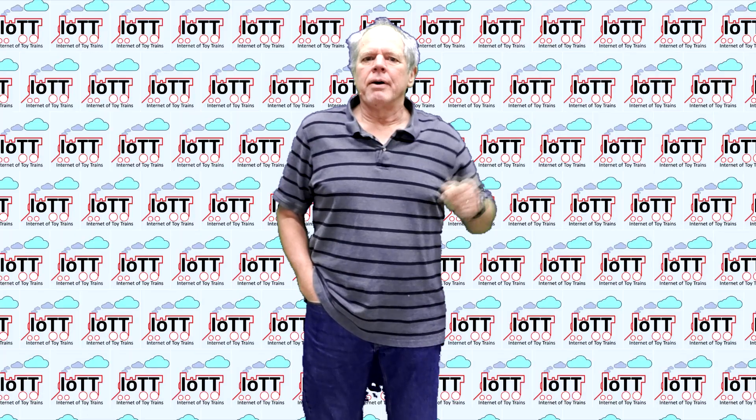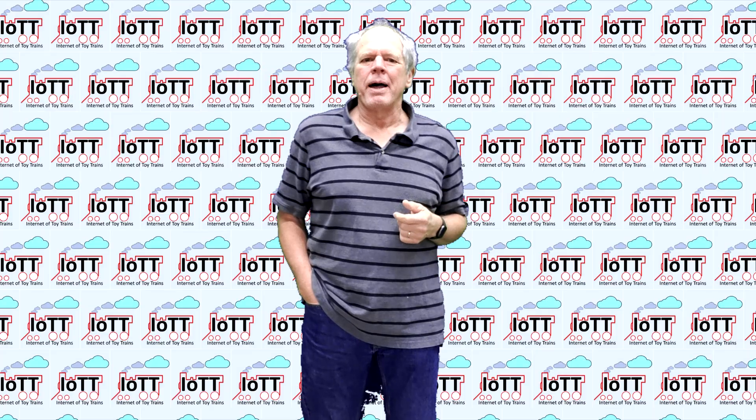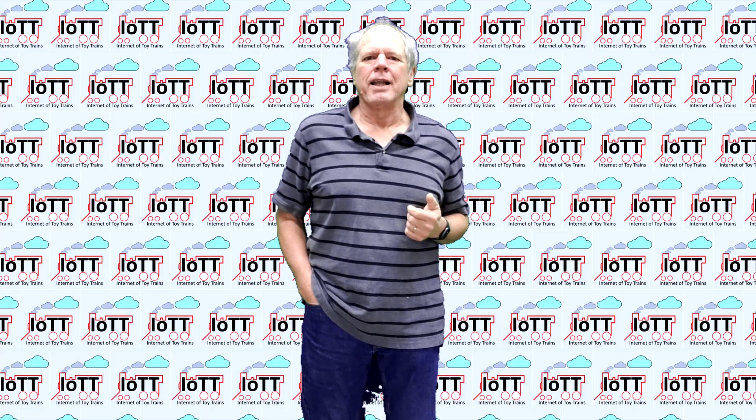Hello everyone and welcome to the IoTT channel. I am Hans Tanner. Welcome to all new subscribers and welcome back to everyone else. I am happy you made it here and thank you for your support of my channel.